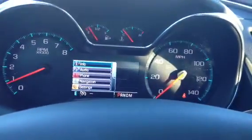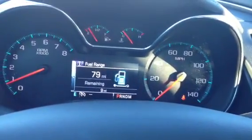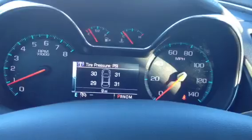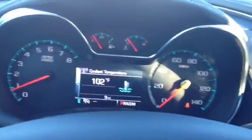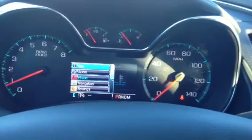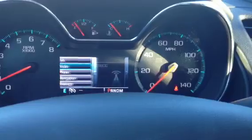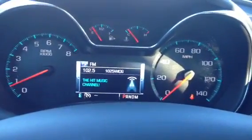Right over here, pressing this button pulls open a display where you can see different vehicle information: trips, fuel range, fuel economy, oil life, tire pressure — which is really neat. You get to see what's going on with your vehicle. There are also other options like audio, phone, and navigation. If you press audio, it pulls up what you're currently listening to.